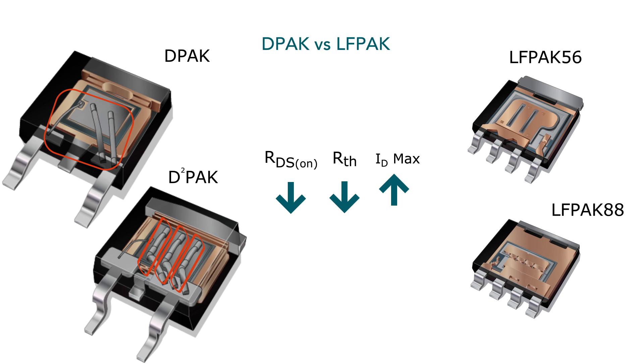Elipak was designed with gullwing leads to get exceptional PCB reliability, making it ideal for automotive applications.